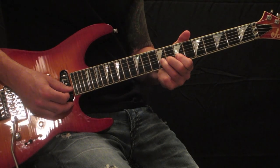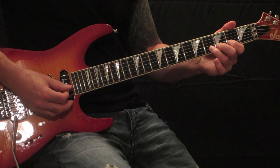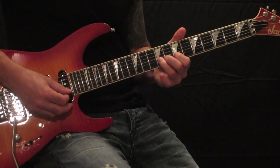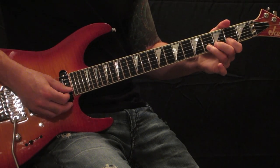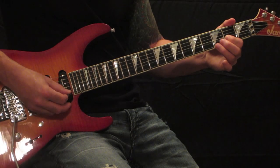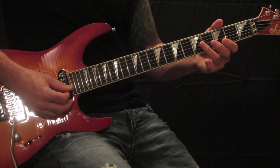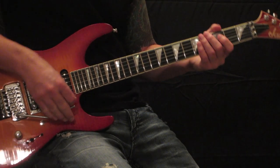Down to the 4th fret of the B string, bending up a half step, striking and then bending up a half step. Gradually releasing and then bending up a half step on the 2nd fret B string, then vibratoing on the 2nd fret B string, ending on a harmonic on the 4th fret B string and giving it a dive at the bar.